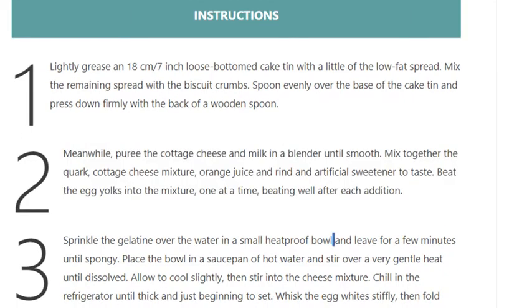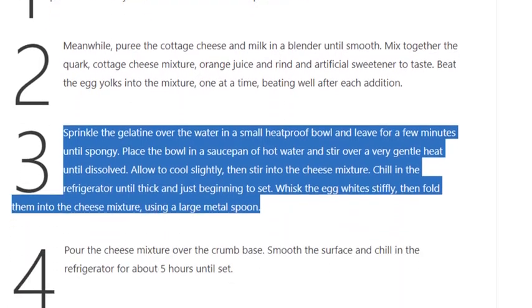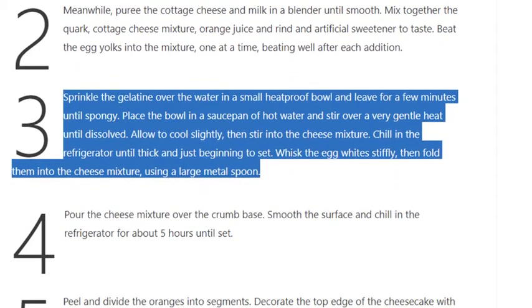Step 3: Sprinkle the gelatine over the water in a small heat-proof bowl and leave for a few minutes until spongy. Place the bowl in a saucepan of hot water and stir over a very gentle heat until dissolved. Allow to cool slightly, then stir into the cheese mixture. Chill in the refrigerator until thick and just beginning to set. Whisk the egg whites stiffly, then fold them into the cheese mixture using a large metal spoon.